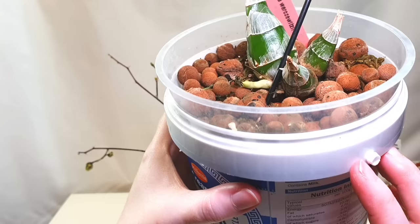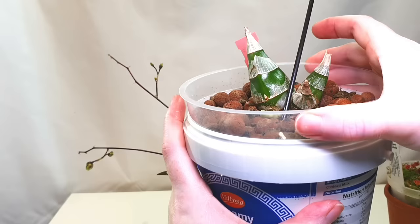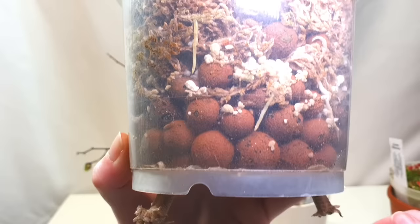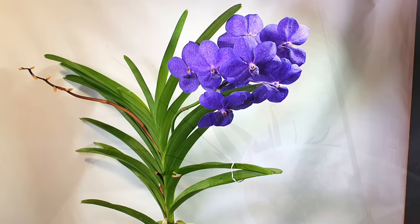My Clowesia warczewitzii is putting out a spike, which I'm really excited about. I've winter-rested it — watering it but letting it dry out between waterings with no water kept in the reservoir. It's in a self-watering system with a mixture of Leca and sphagnum moss, because it was one of the first Catasetum types I got and I wasn't sure they'd be okay in just Leca. The moss is still quite fresh so I'm going to leave it in the pot as is, even though it's in a way too big a pot.